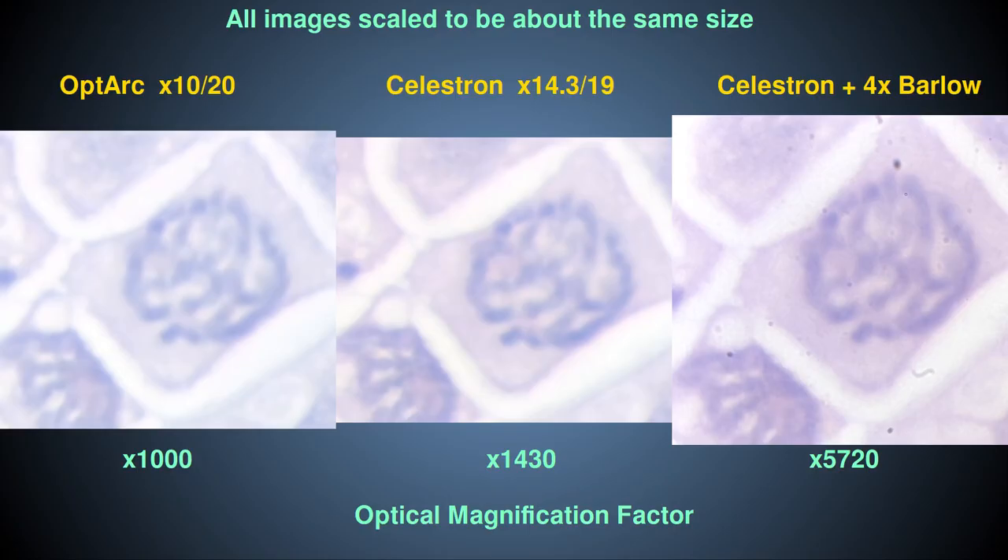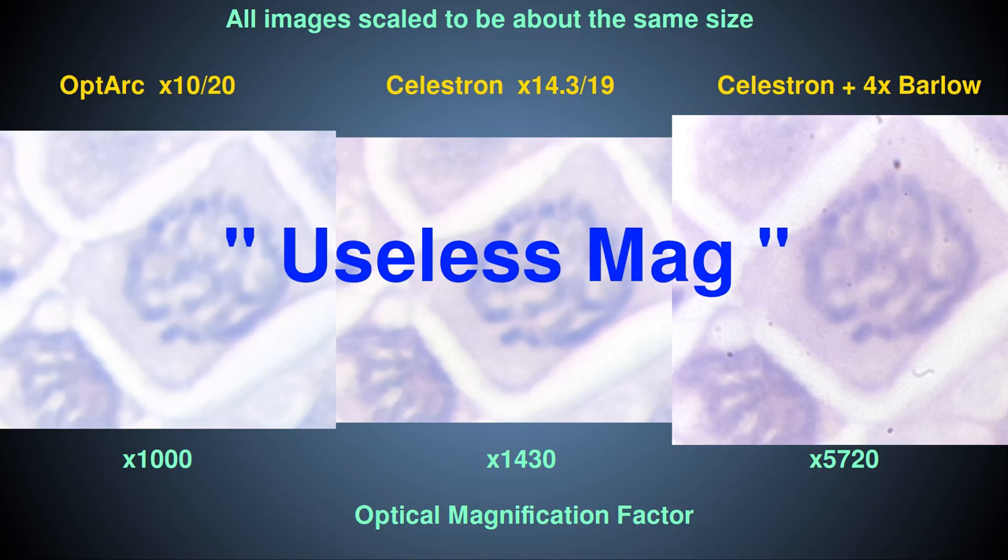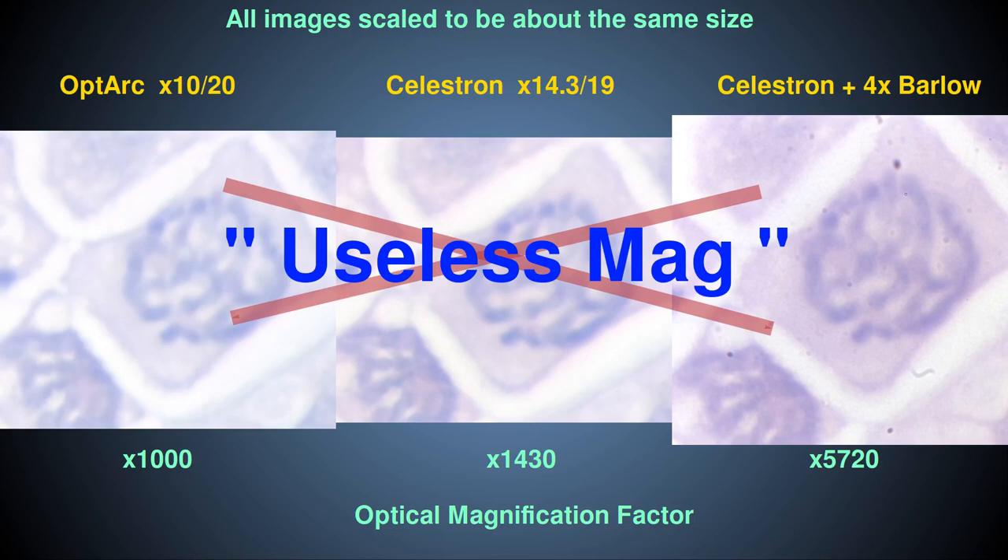For ease of comparison I have cropped out a small region from all three images and digitally scaled up the lower magnification images to be the same size as the largest optically magnified image, and also enhanced the images digitally to make features more obvious. The one taken with the Optarch eyepiece is on the left, the one taken with the Celestron on its own is in the middle, and the one taken with the Celestron and four times Barlow is on the right. As you can see, the amount of extra detail seen with extra optical magnification using above-objective optics is negligible, because the primary image from the objective has already reached the traditional Rayleigh limit of optical resolution with this oil immersion setup. Thus the additional magnification stages just make this already diffraction-limited image bigger — this is what is known as empty magnification or useless magnification amongst microscopists, although it is not necessarily useless for all purposes.